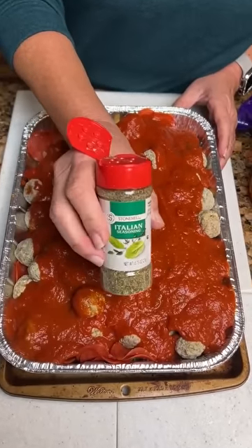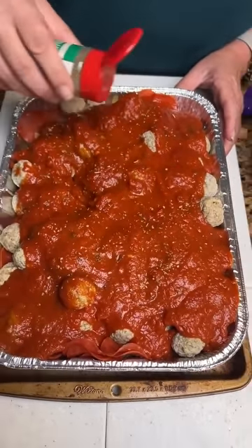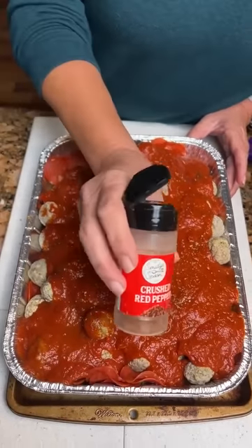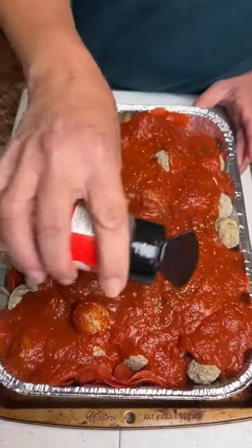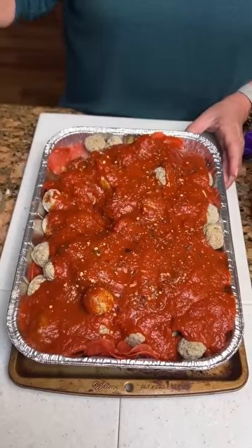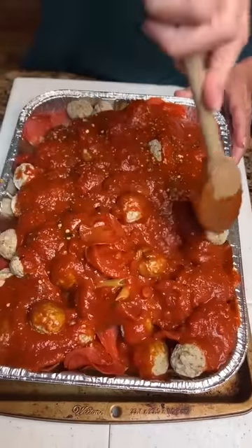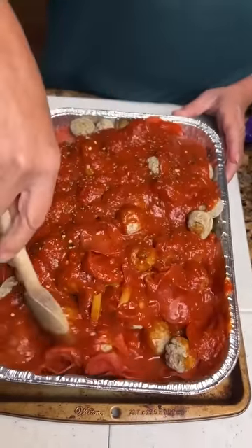Now I'm gonna take some Italian seasoning and dust it on top, and some crushed red pepper — my favorite, I love a little spice. Now you just take a spoon or whatever you have and just kind of mix it up just a little bit. It doesn't need a whole lot, just to kind of get stuff coated in there.